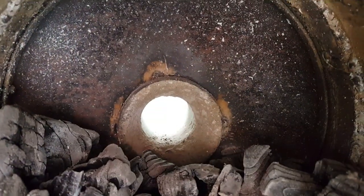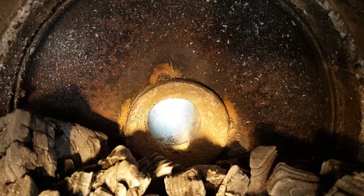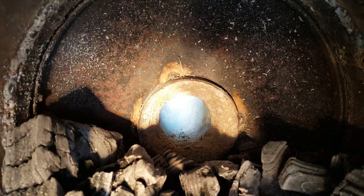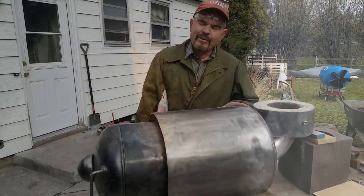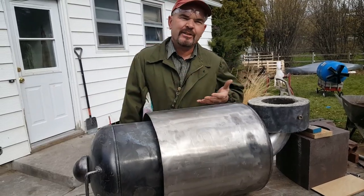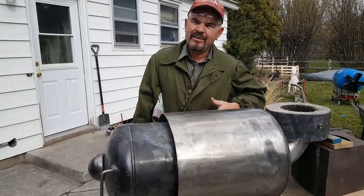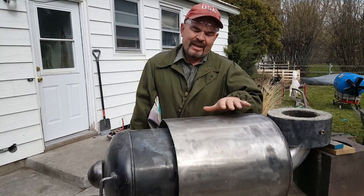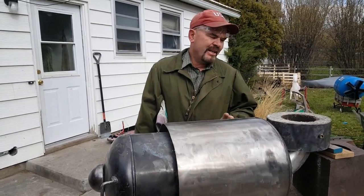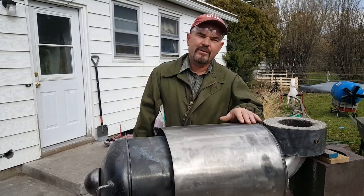That portal worked and performed just perfectly, as did the refractory mix. I was really careful to fire it up, then shut the damper down and let it cool completely, and then fire it up again. I did that three or four times, and finally in the end I ran it solid for several hours.